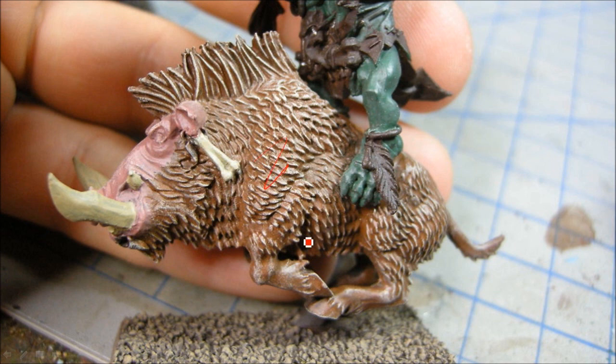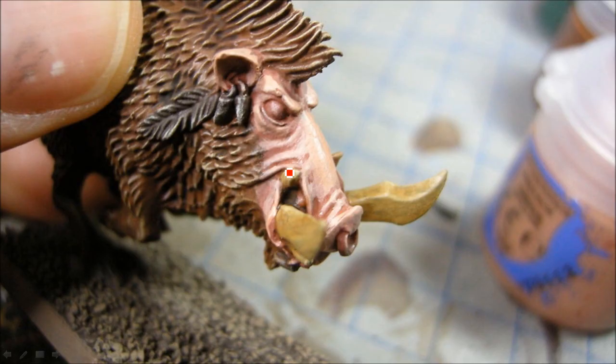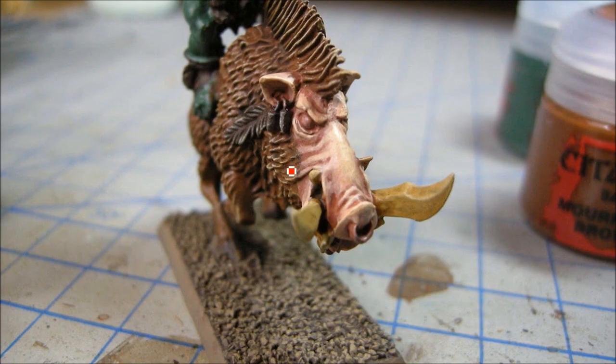Then I'm going to give it a brown wash and do a little bit more washing with Agrax Earthshade. Highlighting up here with the flesh — that's Cadian Flesh Tone going on there, with the wash applied.